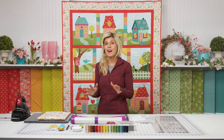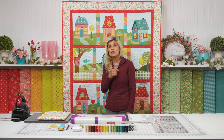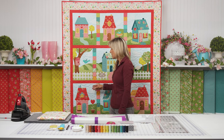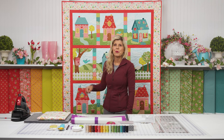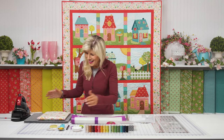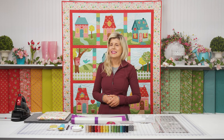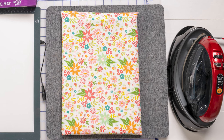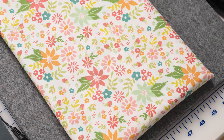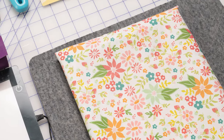We do the same process for all nine of our blocks. Then in that final shipment, here comes all of your sashing, all of your fun little patchwork, inner border, outer border, and your binding options. Of course, there are options. You'll also want to get the perfect backing — from the same Strawberry Lemonade line, a nice crisp white background with wonderful spring motifs on top.